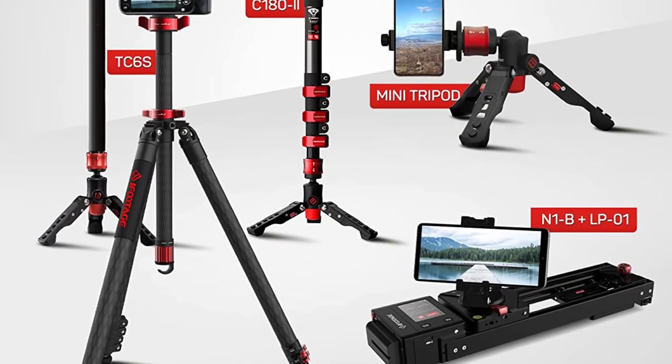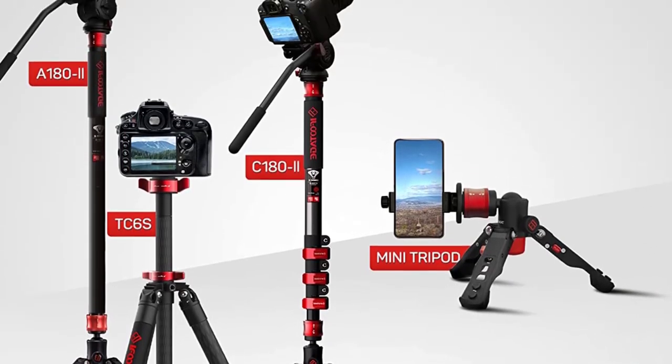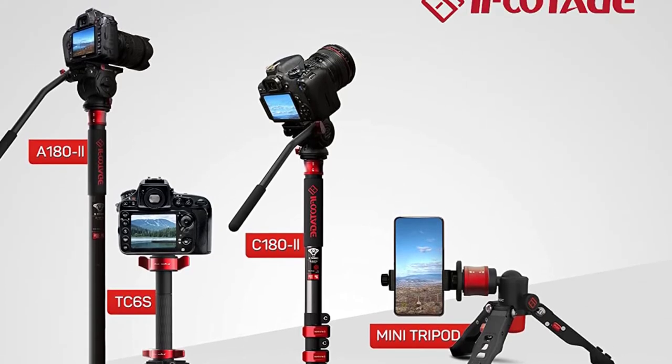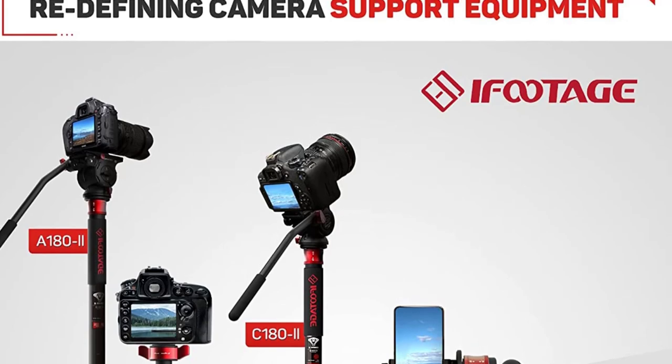The camera monopod features a quick and efficient locking system with simple single-hand operation. Its base allows for 360-degree swiveling as well as 90-degree tilting in any direction.